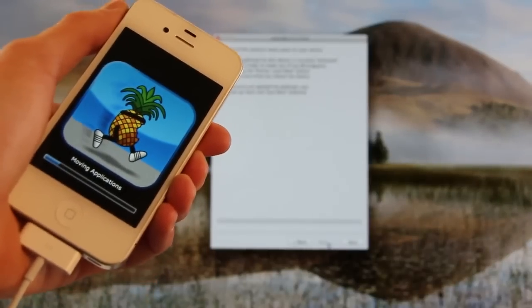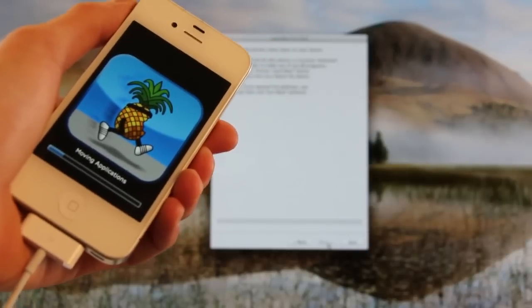This stage actually takes the longest — moving applications. Again, just be sure to leave your device alone. It will continue past this step once it's finished.